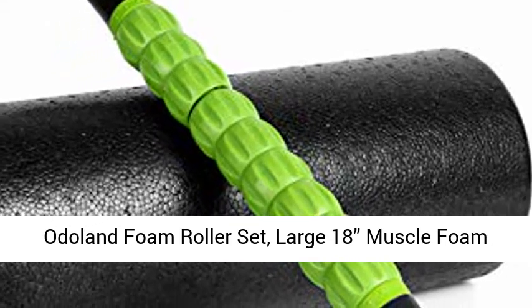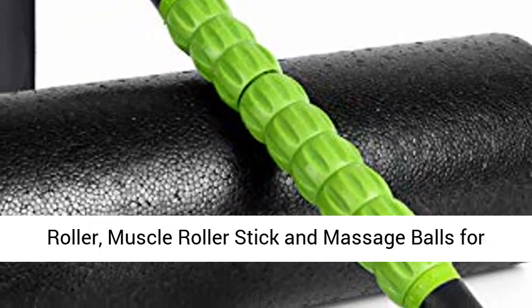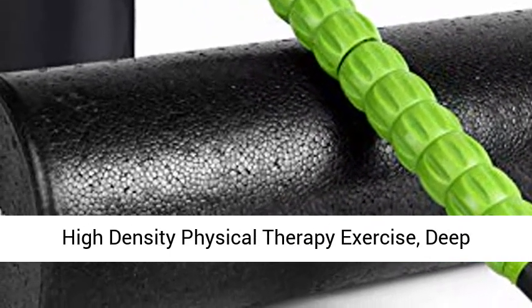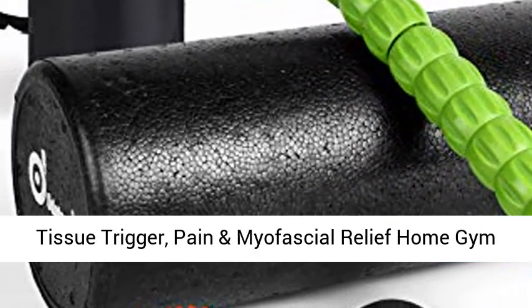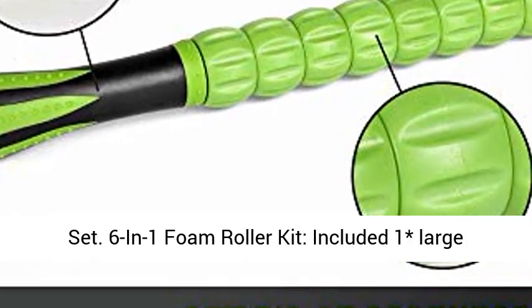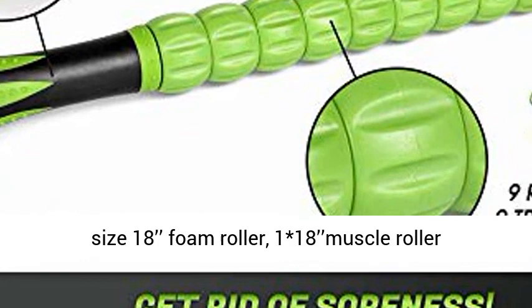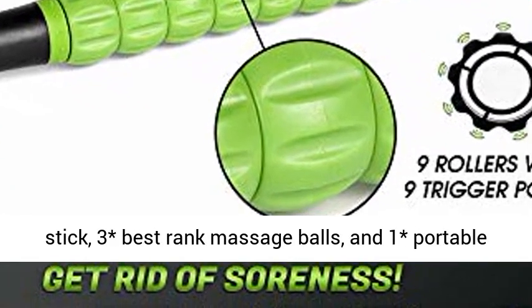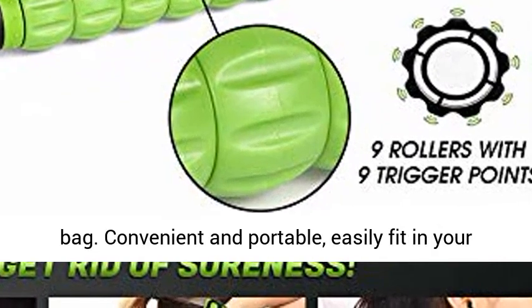Otoland Foam Roller Set. Large 18-inch Muscle Foam Roller, Muscle Roller Stick and Massage Balls for High-Density Physical Therapy Exercise, Deep Tissue Trigger Point Pain and Myofascial Relief Home Gym Set. 6-in-1 Foam Roller Kit included: 1 Large Size 18-inch Foam Roller, 1 18-inch Muscle Roller Stick, 3 Best Ranked Massage Balls, and 1 Portable Bag.